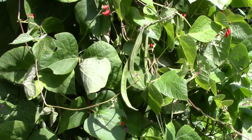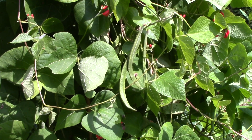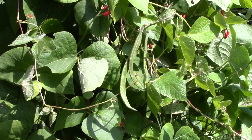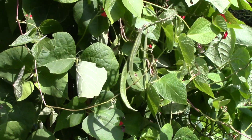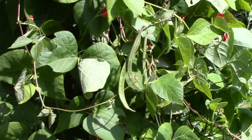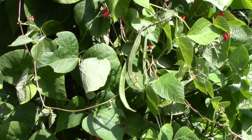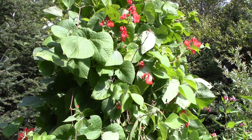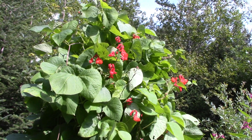The scarlet runners have been doing very well. I've had two pickings off of them, and as you can see those few there are starting to get some size. I let them get quite long — I just make sure I pick them before they start developing the big bean inside. I've got to leave some to develop the bean so I'll have seed for next year. They're an open-pollinated heirloom variety, and there's hope of more to come yet.